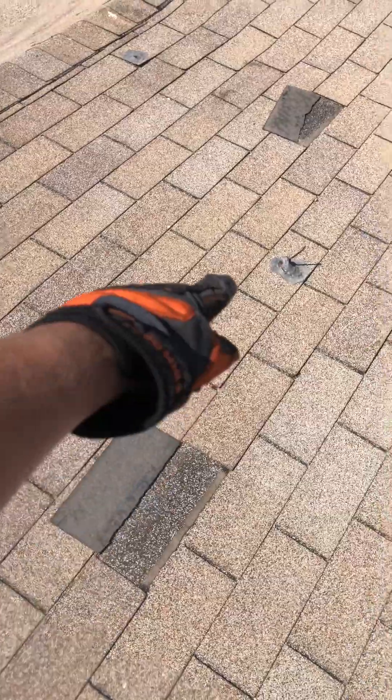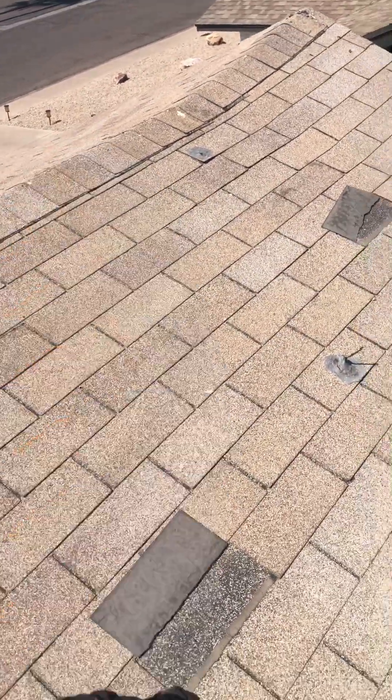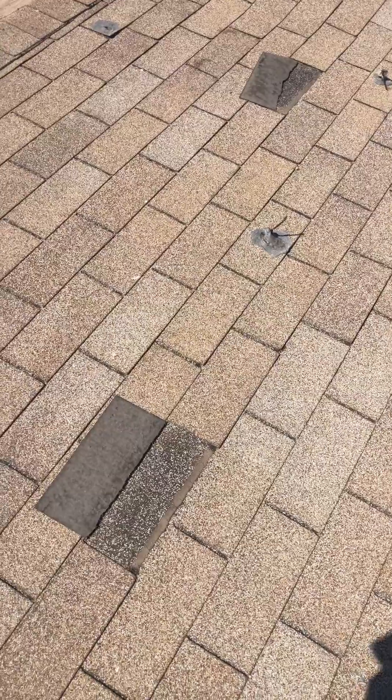You have a couple of missing shingles, some old mounts, and a hole right there. It's going to be our recommendation to get those taken off when we redo your roof and put new shingles in.